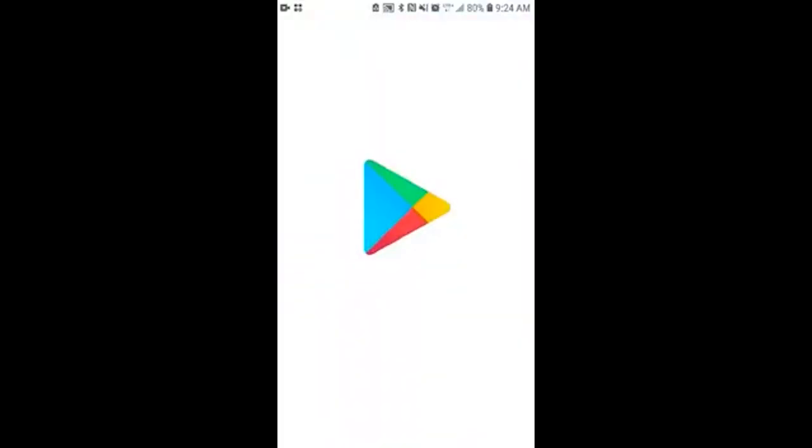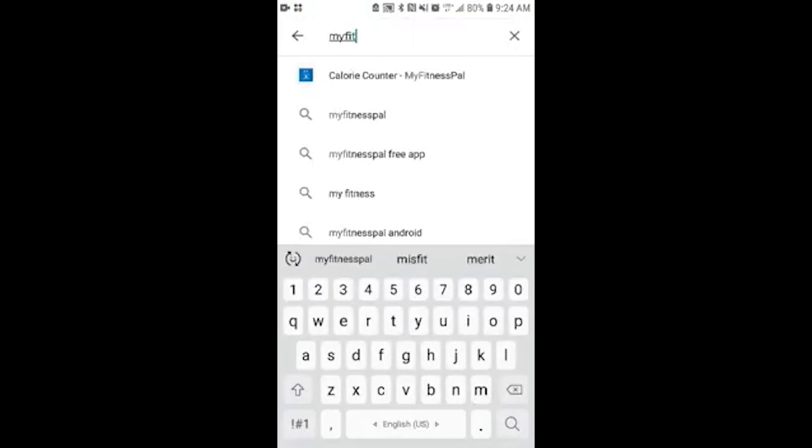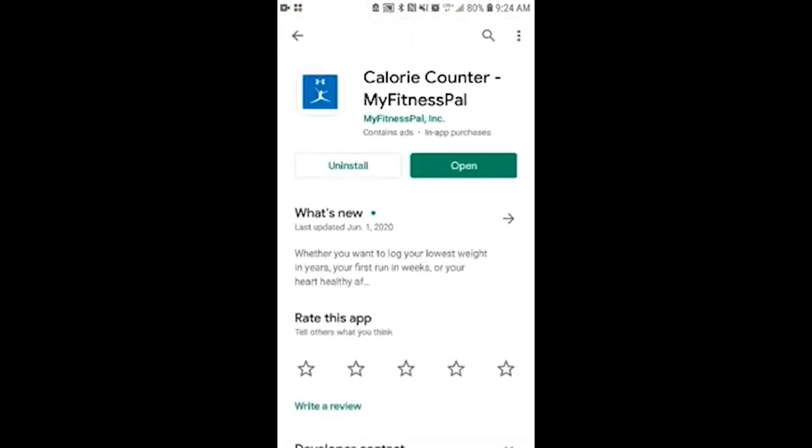First thing you have to do is go to the Play Store or your Apple Store and download the app. You type in MyFitnessPal, the first one is going to be right there, and you install it. I already did that for the purpose of this video.